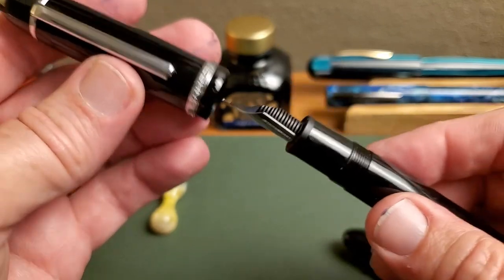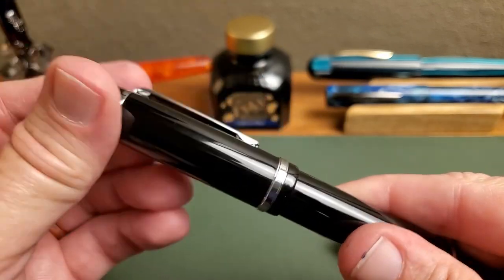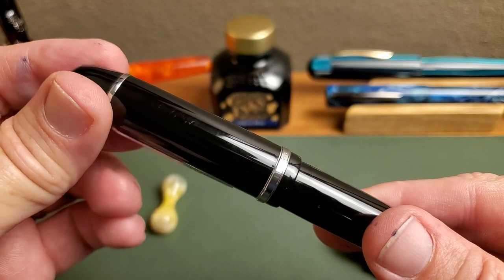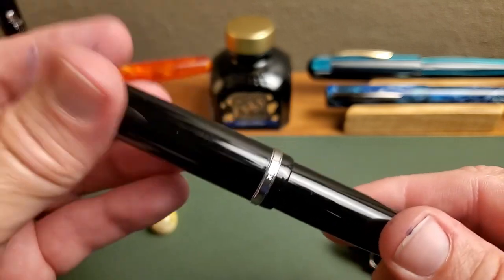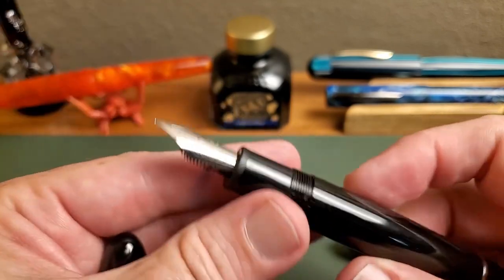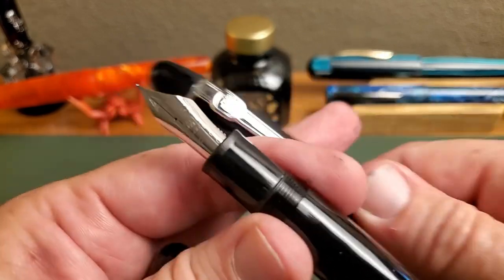I really should have counted the threads for you. Okay, let's count — ready? That is one, and two, and three. So for some that's a bit much, but it's right at three turns to get the cap off.